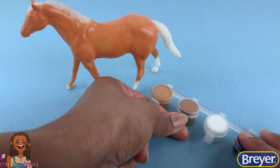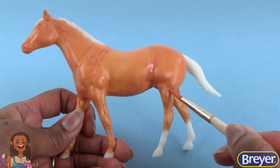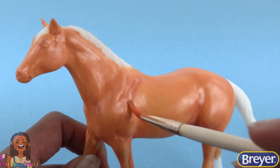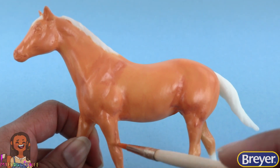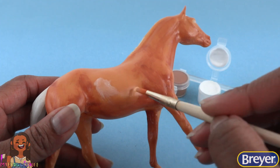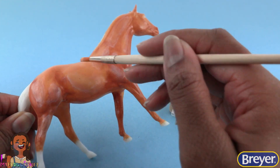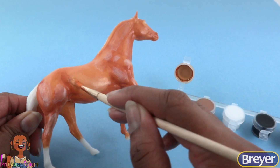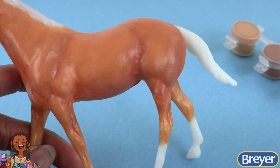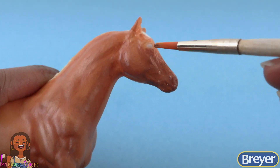Now we're gonna use the color right next to it. I believe it's called Raw Sienna and we're gonna use it for a little shading. I have a little bit of paint on my brush and I'm just placing this darker color in all of the creases. Let's use a little white paint to add some highlights. Then I go back to that golden yellow color to just smooth and blend everything in. I'm really just taking my time playing with these colors to get them the way that I want. I add a little more shading to the muzzle and around the eyes.